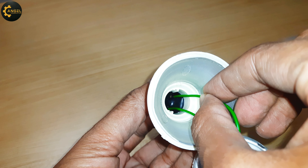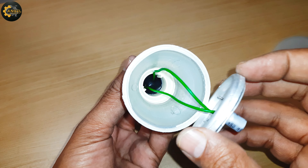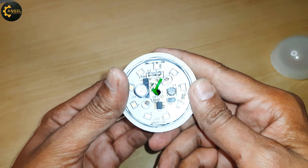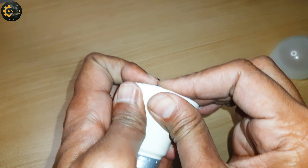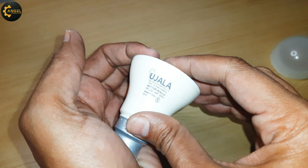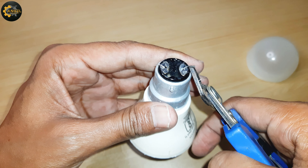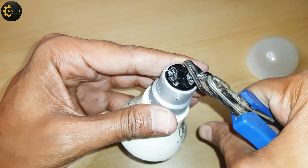Now connect the ends of both wires on the outer terminal of the LED bulb and also fix it by pressing into the main inner body of the LED bulb. Now let's solder both the wires.